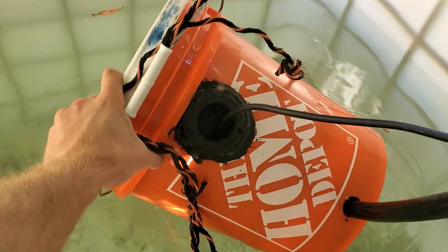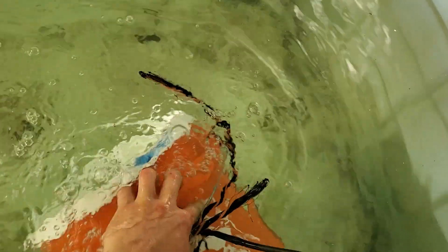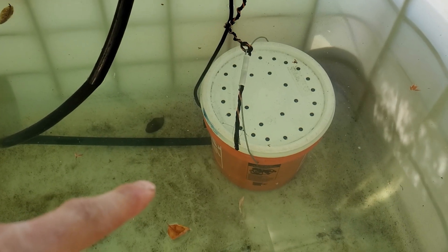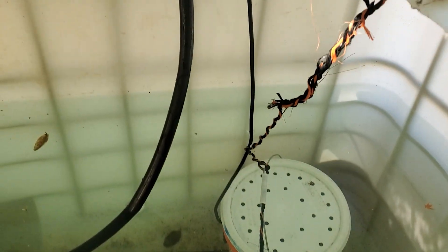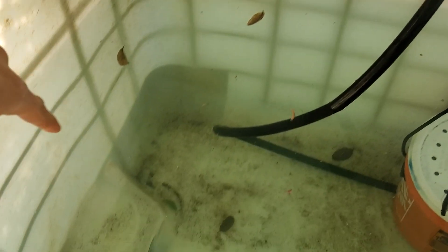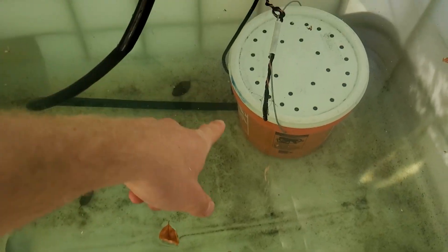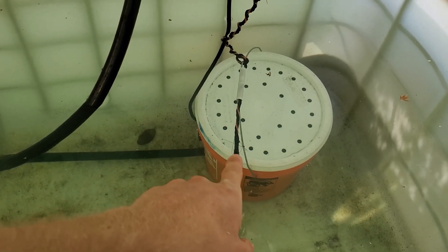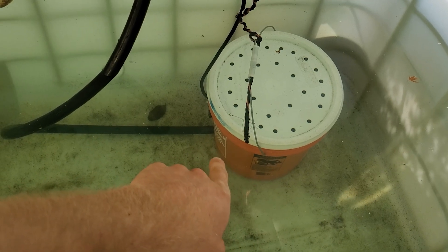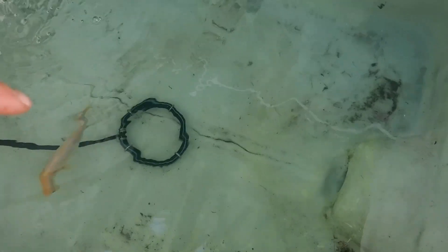Here we have the filter in the tank. The water is getting pulled through the top, going through this hose and out into that tank over there. From that tank it circulates back down through here. If I do this again, I'd probably put a 90-degree fitting right there to make it cleaner - just going straight up and down. In your pond, you'd probably want to secure rocks around the filter depending on how big the fish are.